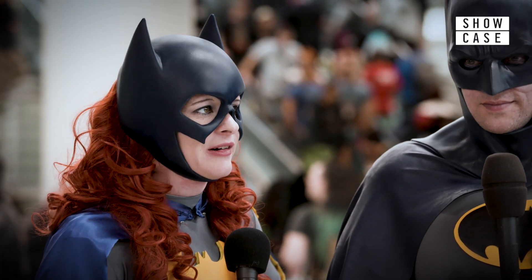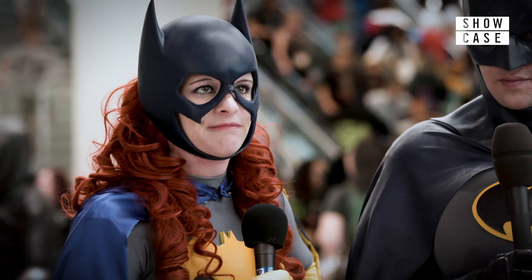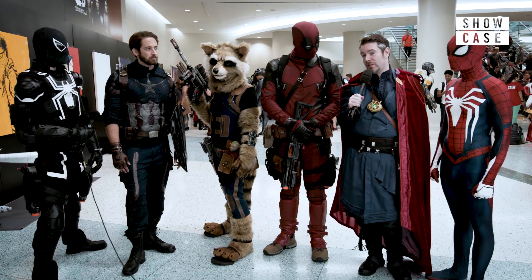It should have taken about five to six months, but we rushed it — three weeks. Maybe ten-ish hours of work and some ordering online.